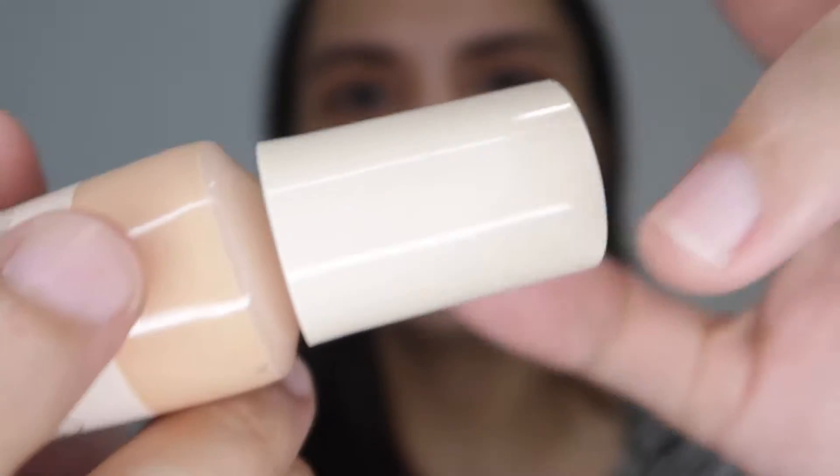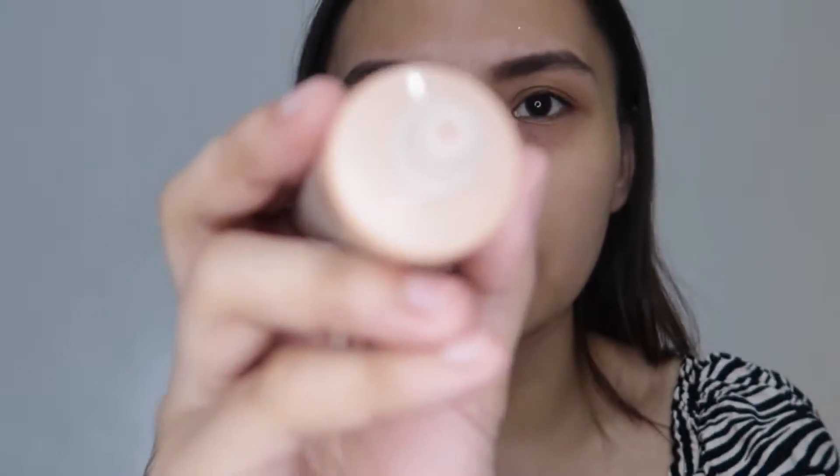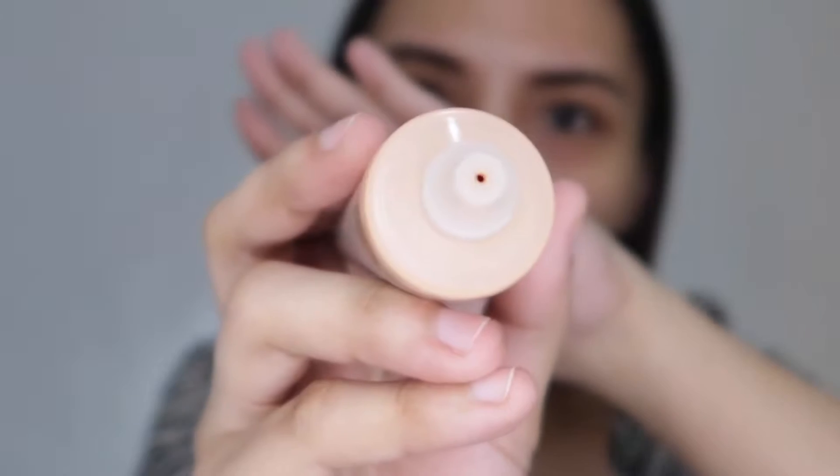It comes with an applicator — not really a fan of the applicator — but it's a tube and it looks like this.